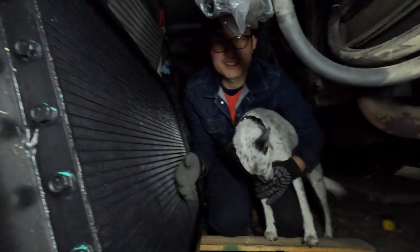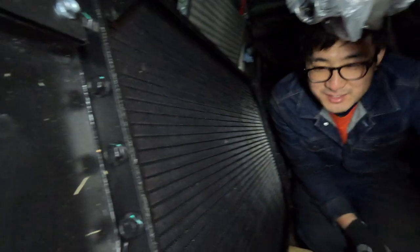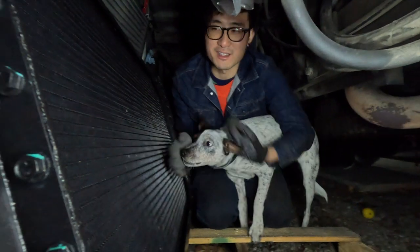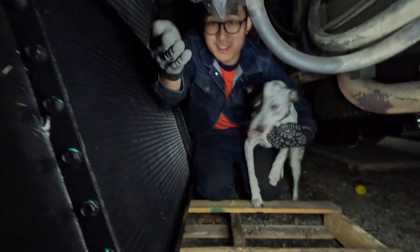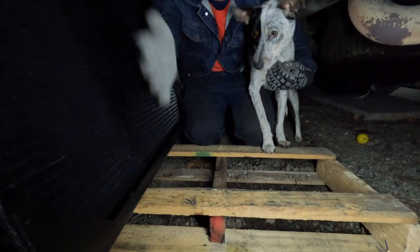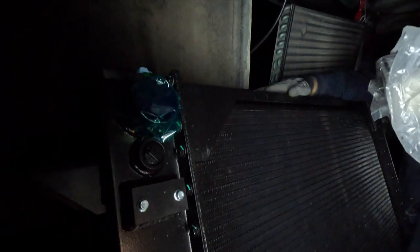We just got this radiator in. This is the most difficult part of this installation. This thing weighs about 100 pounds — it's very heavy. So we slide it facing down on this pallet and then slowly move it underneath the coach and slide it to this point. Then we lift it up to an upright position and lean it on this side of the frame for tonight.